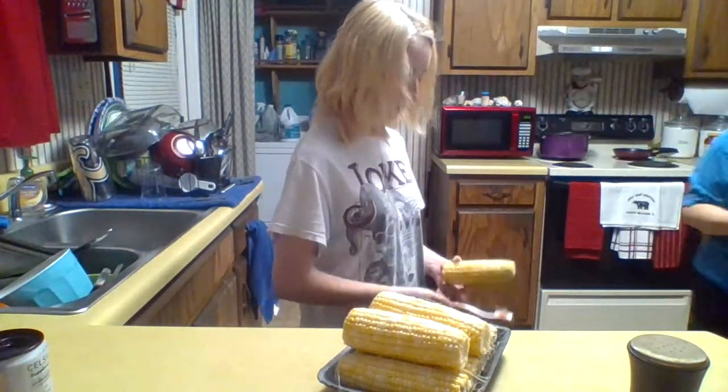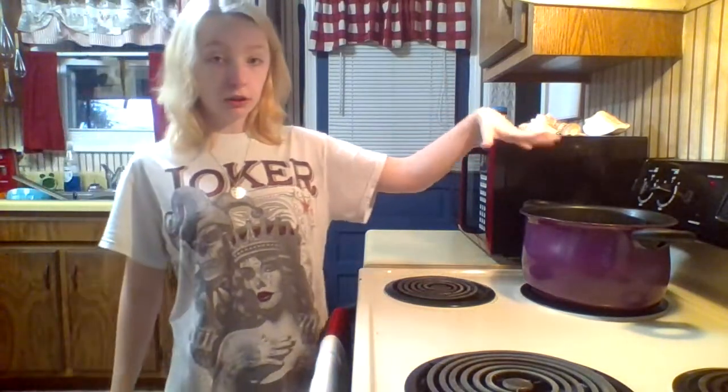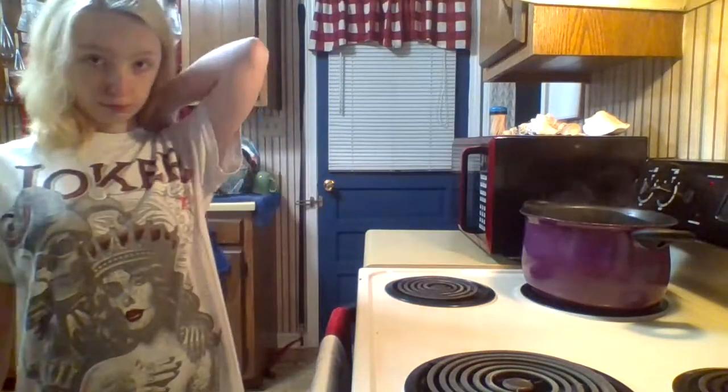I'm not going to waste y'all's time, so I'll pause real quick and we'll be back. Okay, so we did three ears of corn — we usually break them in half, but there's only three of us and we all don't eat as much as we used to, so one each. We put them in the pan before it starts boiling with a little salt, because corn is the first thing to start — it takes about 45 minutes to cook.